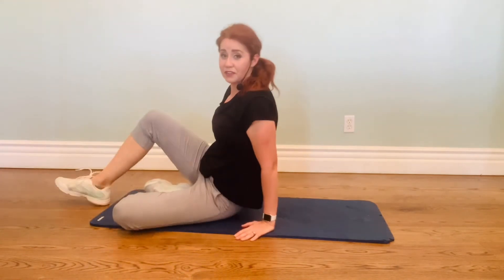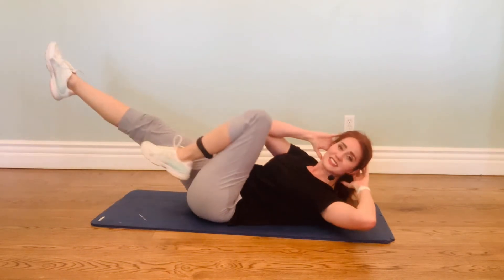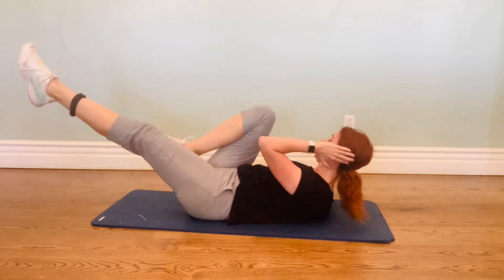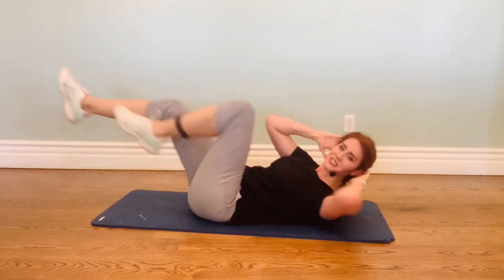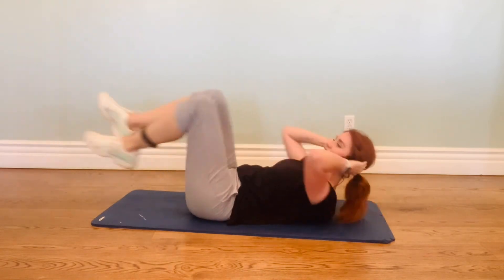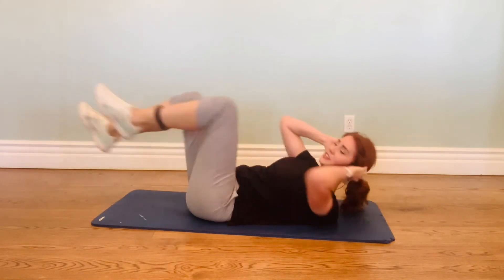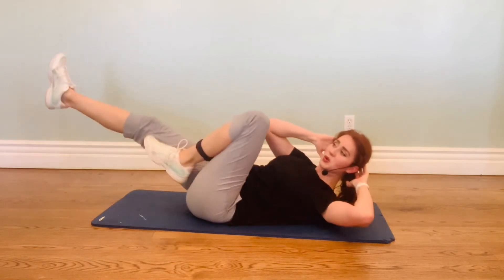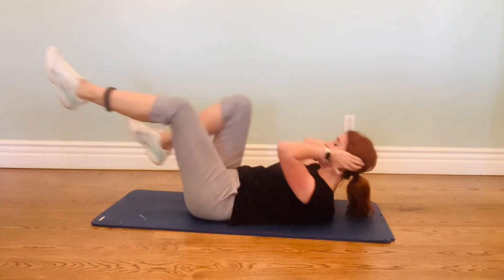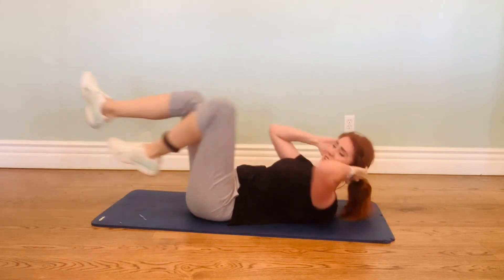We're almost done. We're just going to finish off with 50 bicycle. That's it. We can do it — we can do it pretty quick, too. Let's go. 1, 2, 3, 4, 5, 6, 7, 8, 9, 10. Come on, with me. 13, 14, 15, 16, 17, 18, 19, 20. We're almost halfway there. 24, 25. Keep breathing. 32, 40. 10, 9, 8, 7, 6, 5, 4, 3, 2, 1. Woo!